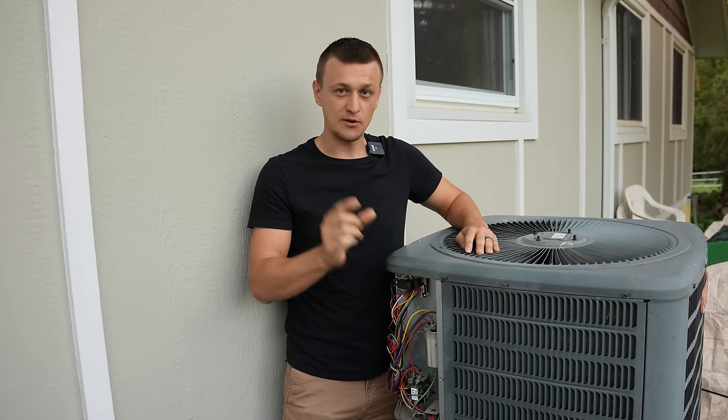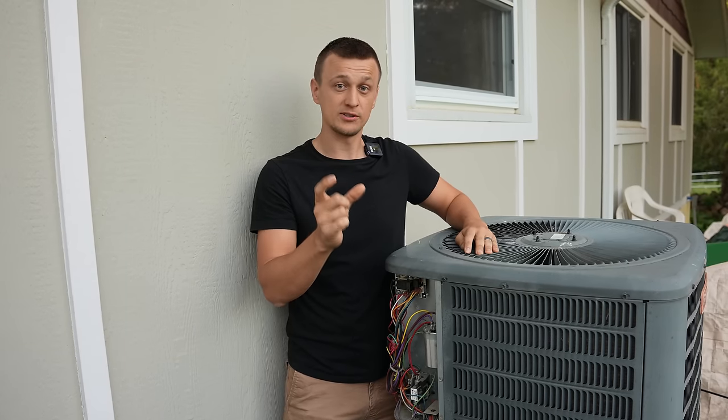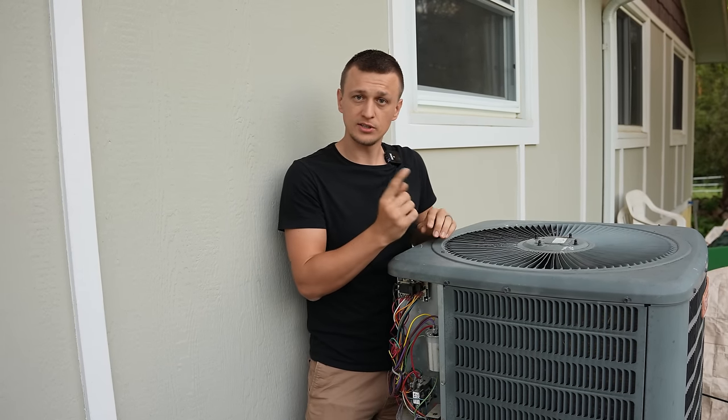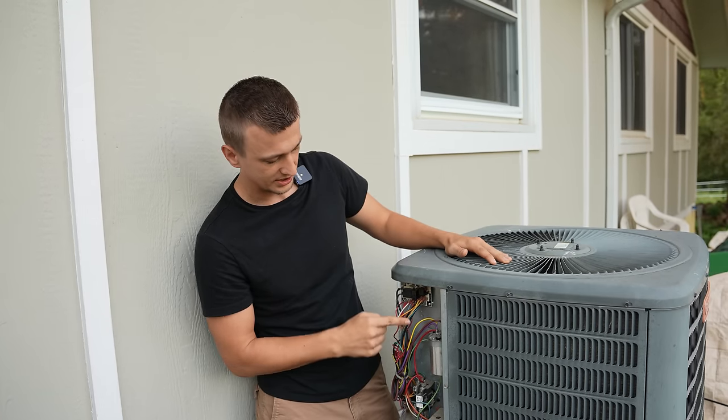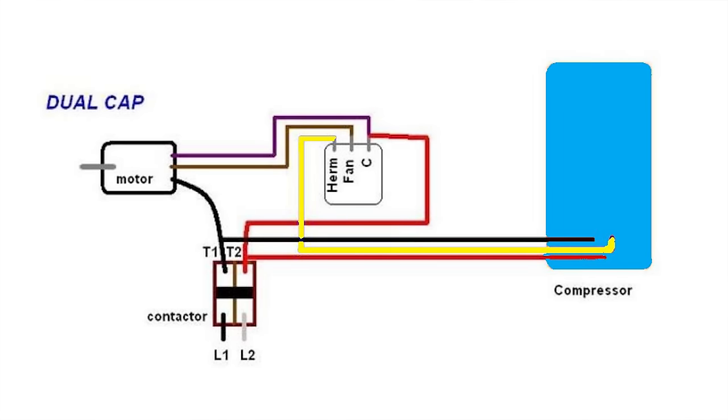If your motor does not have that reversing plug or those reversing wires, you can also reverse the direction of the fan motor by switching the polarity on the motor. To do that you would need to switch the wires coming from the condenser fan motor and going to the capacitor.